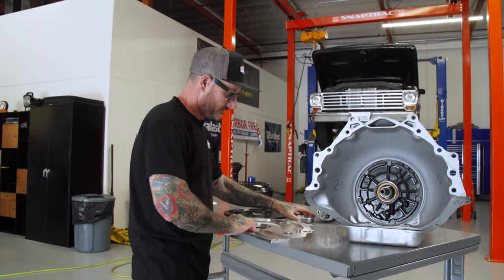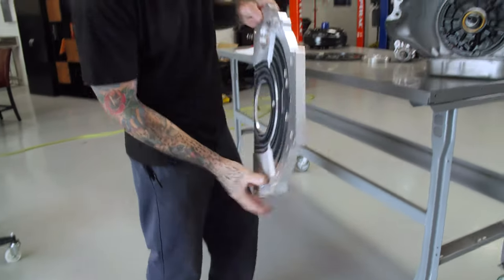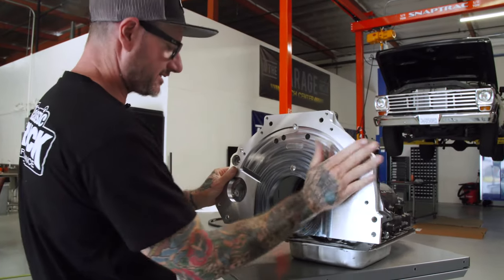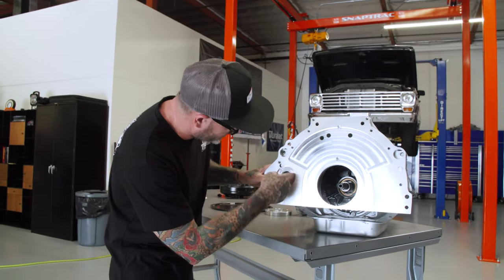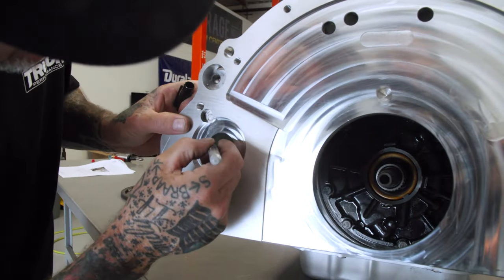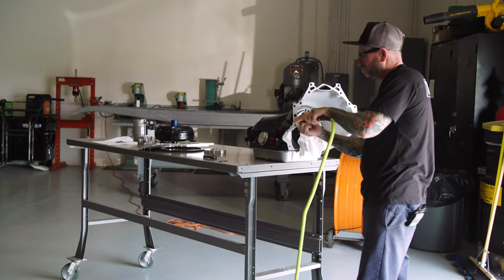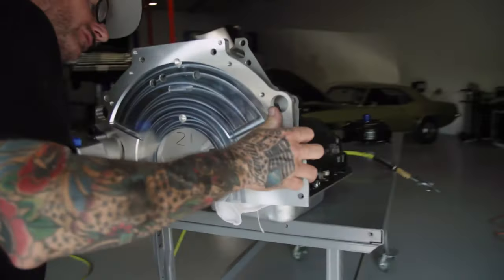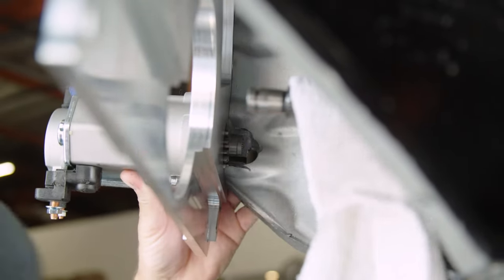First we're going to take the Wheelcap adapter - it's got your dowel pin just like your block would - and line those up to get it in place. We've got to modify the transmission a little bit where the starter goes. I'm going to mark inside here and then take a die grinder with an aluminum bit to clear that section out for the starter gear. You want to make sure you take enough material out so when the solenoid pops out to engage through your flex plate, you've got plenty of clearance.